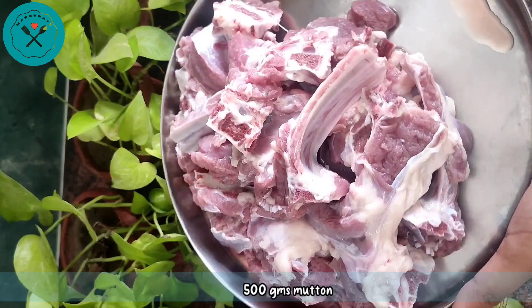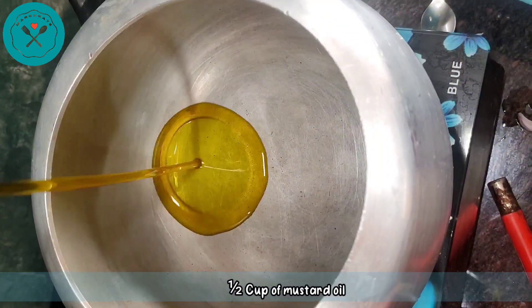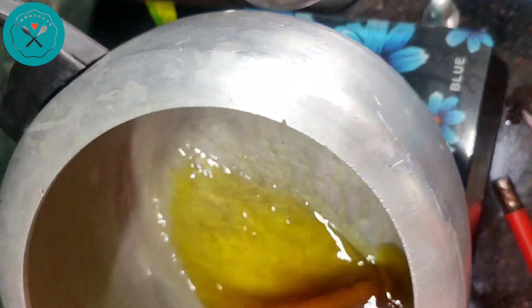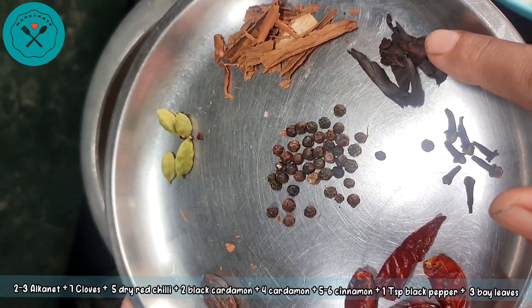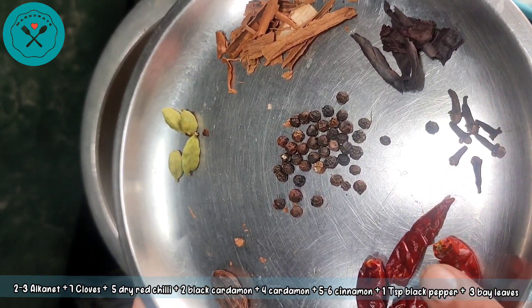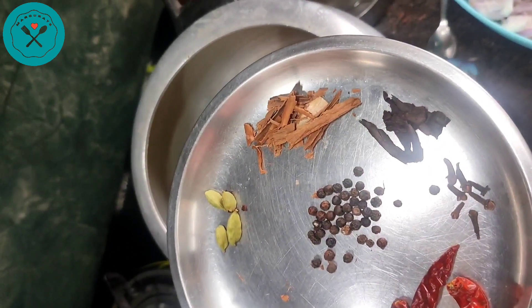We will take 500g of mutton. Then I will take half a cup of sarsu oil, which gives a very good taste. Then I will take 2-3 ratanjot, 7 cloves, 5 suki lal mirch, 2 vadi lachy, 4 small lachy, 1 teaspoon kali mirch, and 1 stick of dalchini.